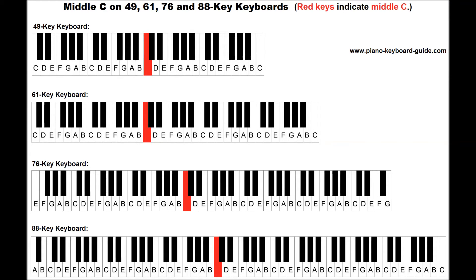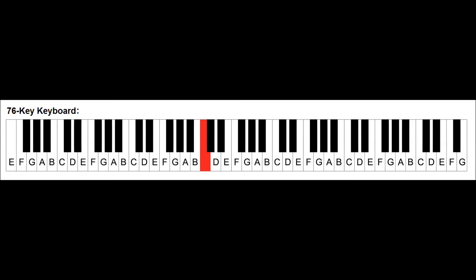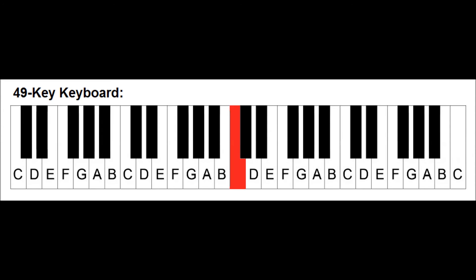If you like, you can use another method to find this key. You can count the notes of your keyboard. On an 88-key piano, it's the 24th white key from the left. On a 76-key keyboard, it's the 20th white key. On a 61-key keyboard, it's the 15th white key. On a 49-key keyboard, it's the 15th.